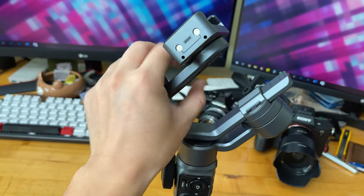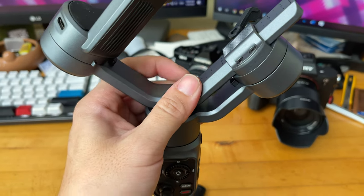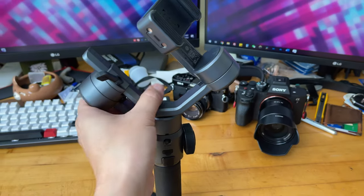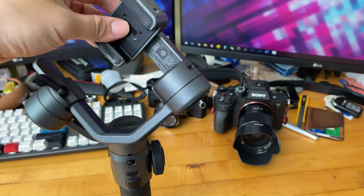You push the tab towards the opening to unlock it, then push the other tab the other way. Now the tab is fully unlocked, and the next step is placing the phone onto the mount.